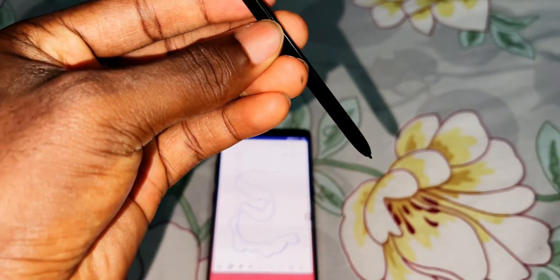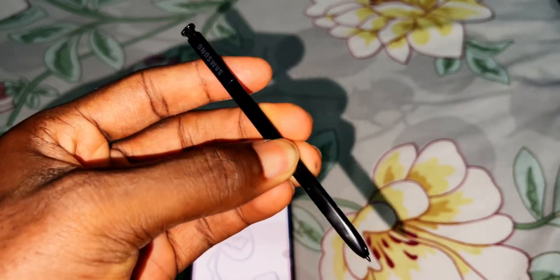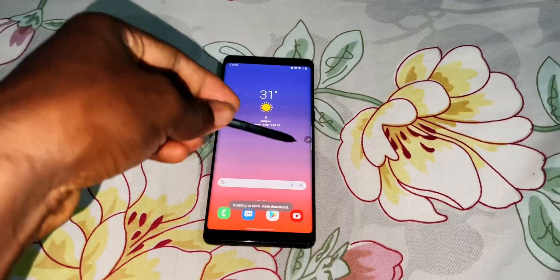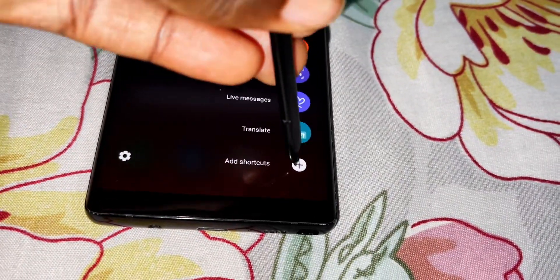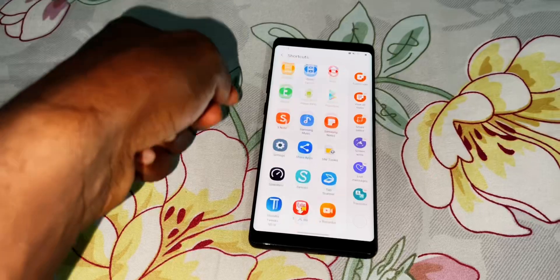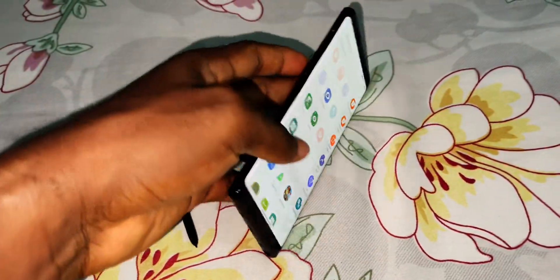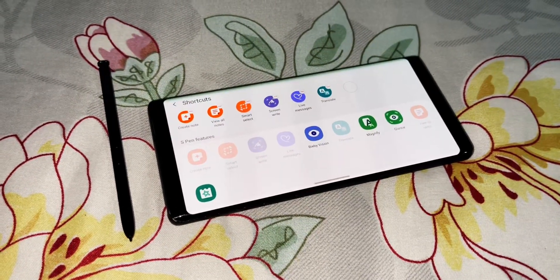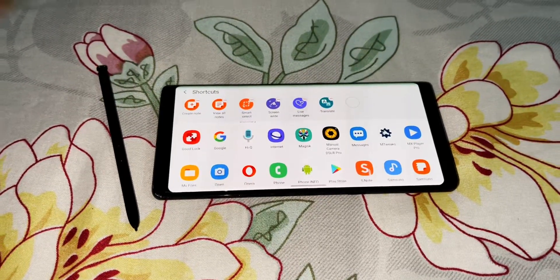With this button on the S Pen, you can delete everything on screen. You also have the possibility to add shortcuts — there are so many shortcuts available here. You can change the orientation of content. Everything works well with the S Pen. I really like this big phone.